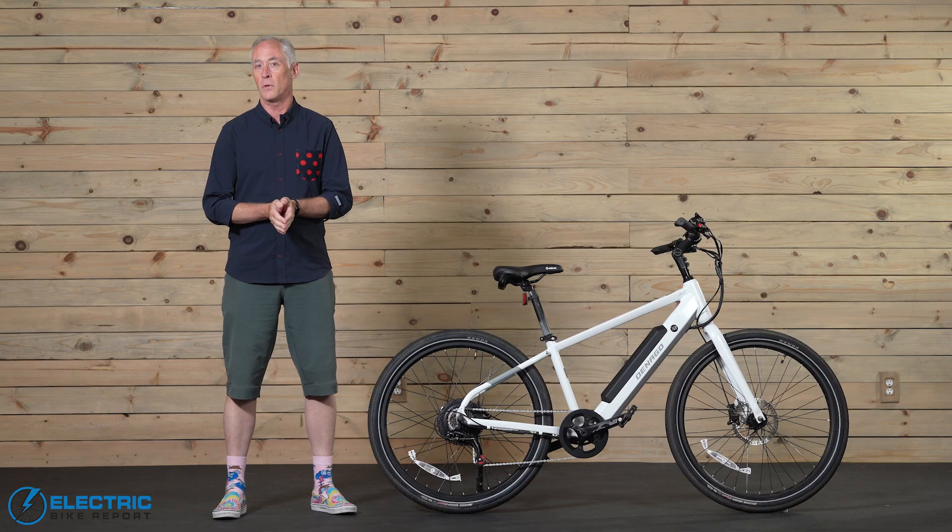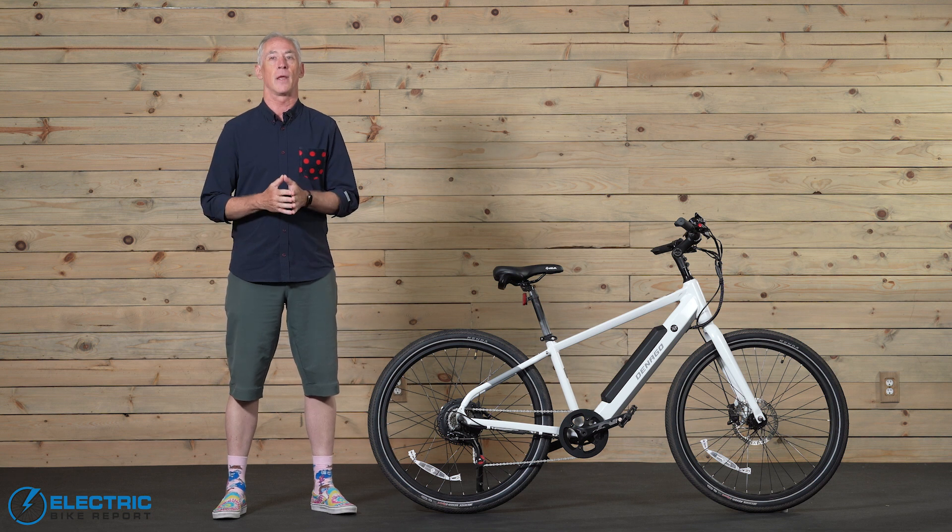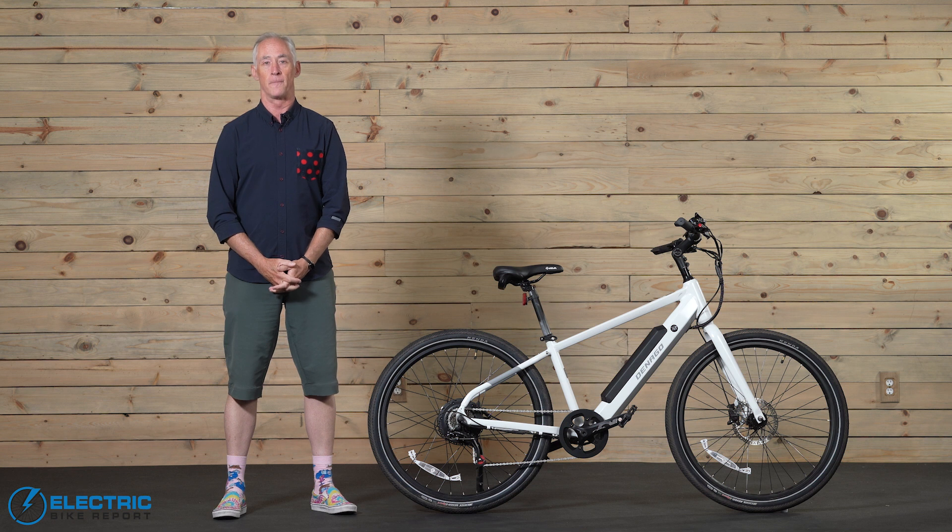If you like this review, please give us a like. And if you haven't already subscribed to our channel, please do so. Down in the description below, we will have links for current pricing as well as one to our detailed written review back on the Electric Bike Report site. For EBR, I'm Patrick Grady.